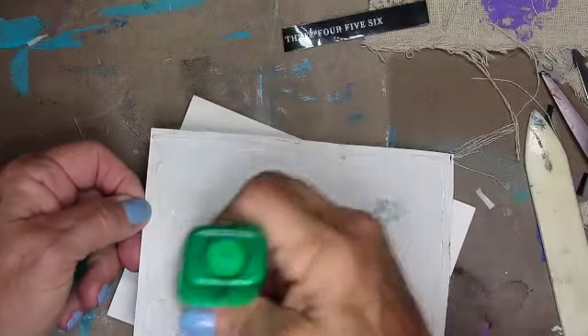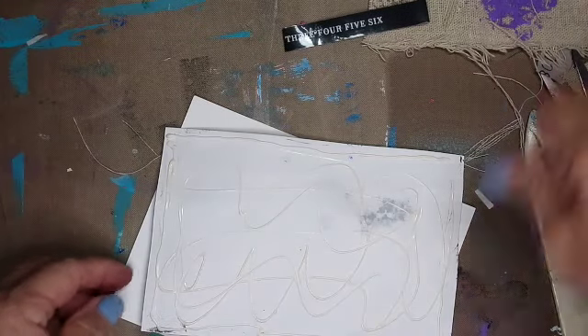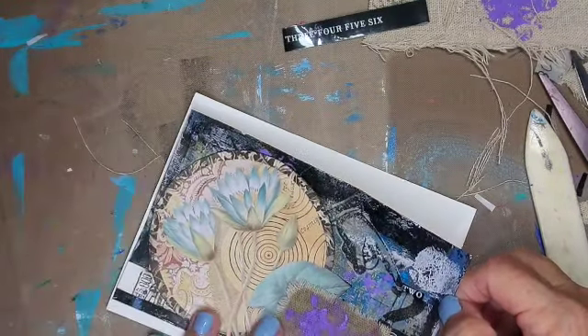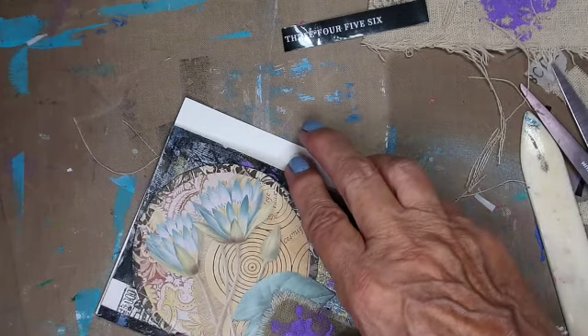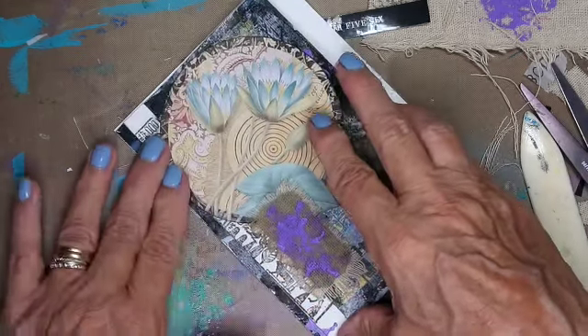I just find that this stuff works really well with trying to adhere paper to paper pretty quickly. You have to be really careful in terms of putting flimsy paper onto a cardstock — it will dry quickly and adheres fairly fast.